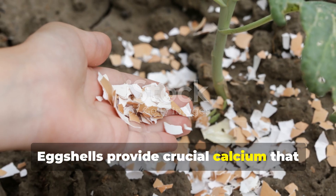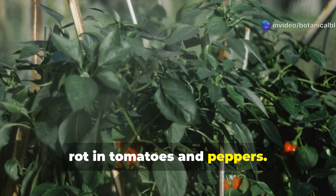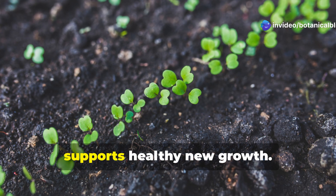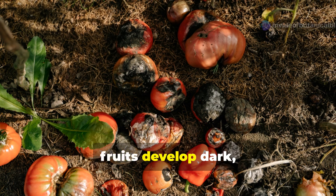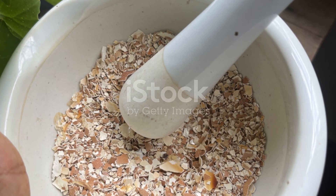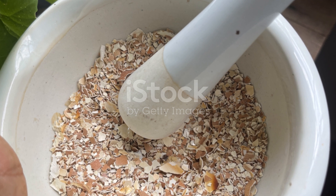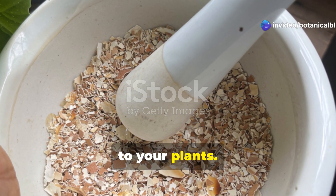Eggshells provide crucial calcium that prevents common problems like blossom end rot in tomatoes and peppers. Calcium strengthens cell walls and supports healthy new growth. When plants can't access enough calcium, fruits develop dark sunken spots and growing tips may die back. By grinding eggshells into a fine powder, you make this calcium readily available to your plants.